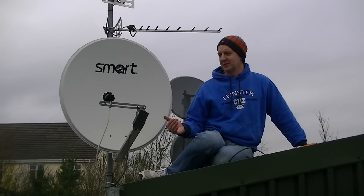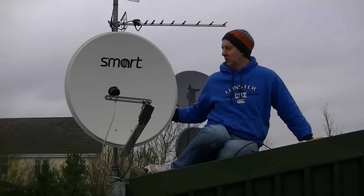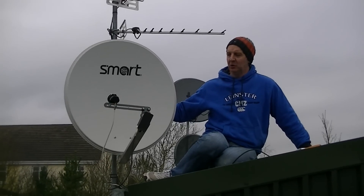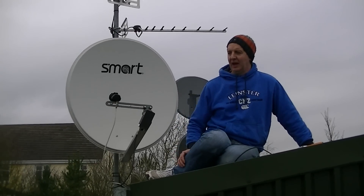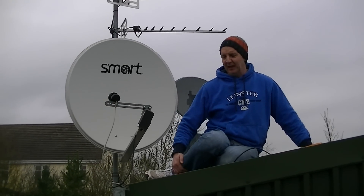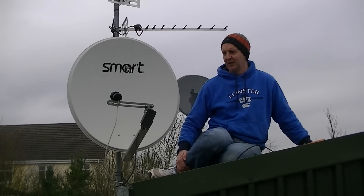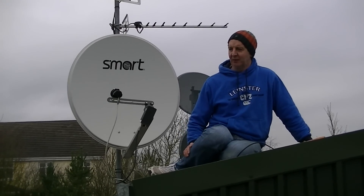So when actually doing this, the first thing we need to do is set the angle of the dish. The angle needs to be at about 27.5 degrees. The direction we need to be pointing is at about 164 degrees, so it is just a little bit east of due south.